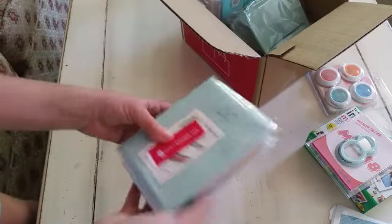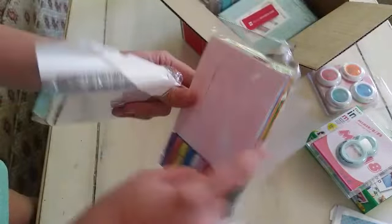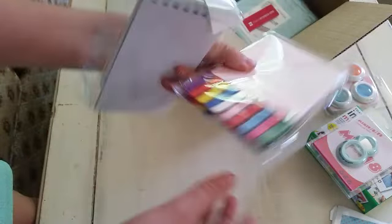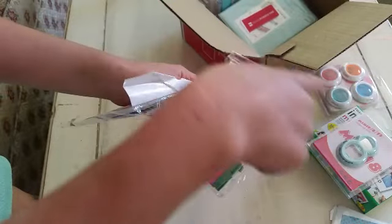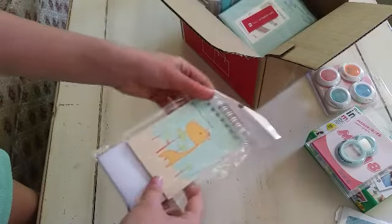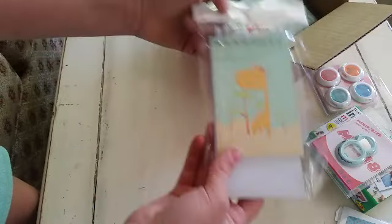Okay, so this is one of those things you can hang up on your wall and clip these to it, and clip this to the string. I didn't get this either - another extra.